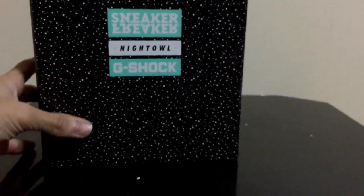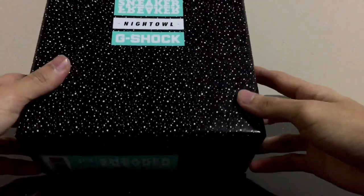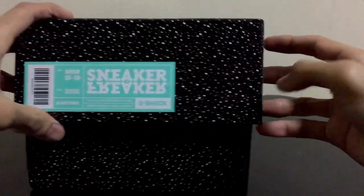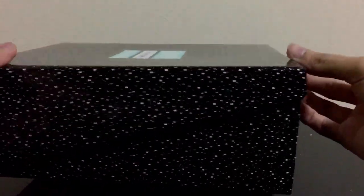They have this green colorway to represent the Sneaker Freaker colorway — they have purple and also this mint green. In this release they're focusing on the mint green colorway only. I mean, look at the box, it's very dope, very beautiful. I'm barely able to film this in the frame of my camera, but regardless let's pop it open.